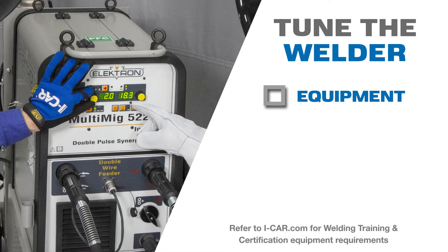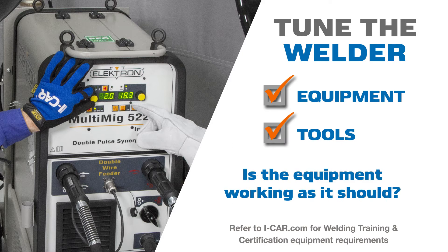Be sure your location has the proper equipment and tools for the event. Check the equipment and its operation before the event to ensure it's ready and working properly.